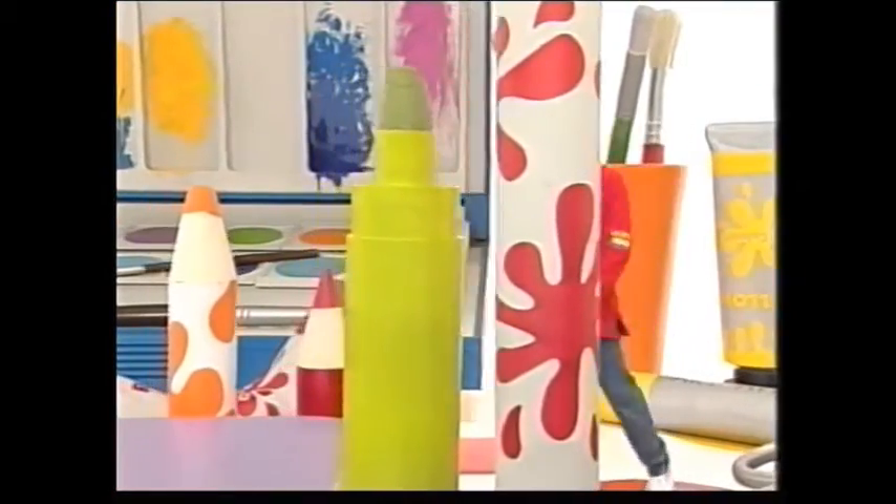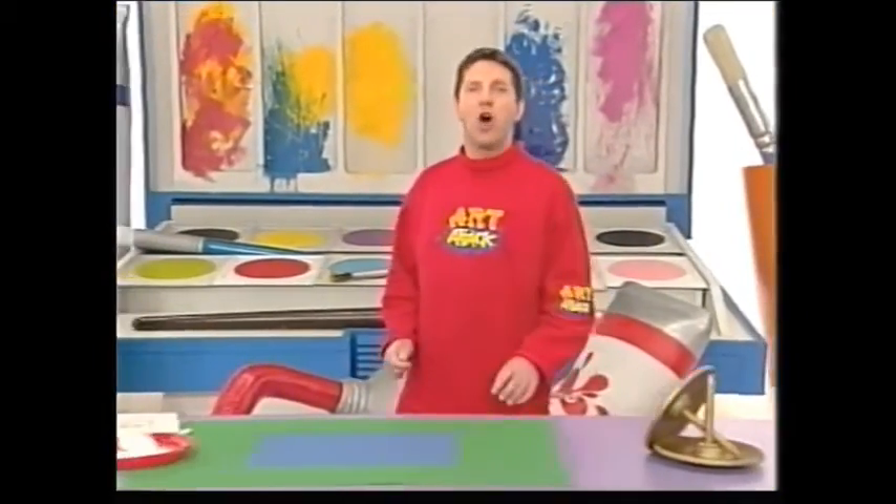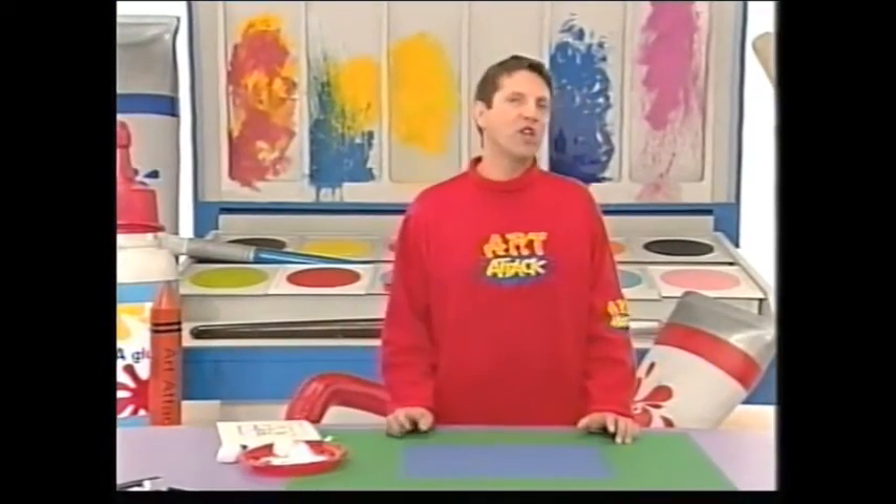Time to move on to some of my favorite things to draw with: chalk and charcoal. They're both great because you can do so much with them.